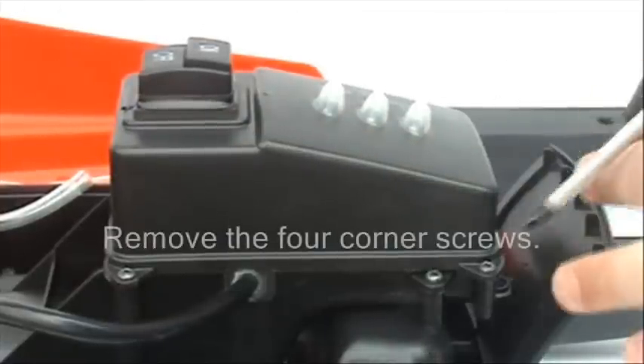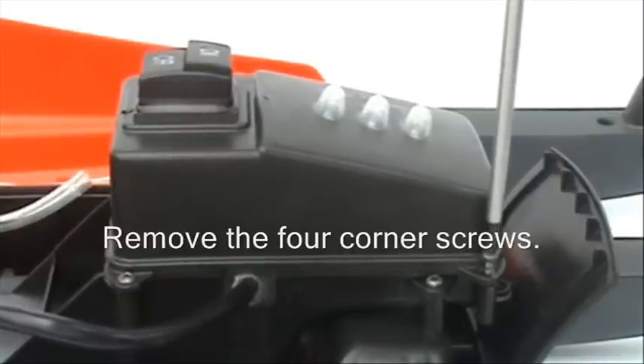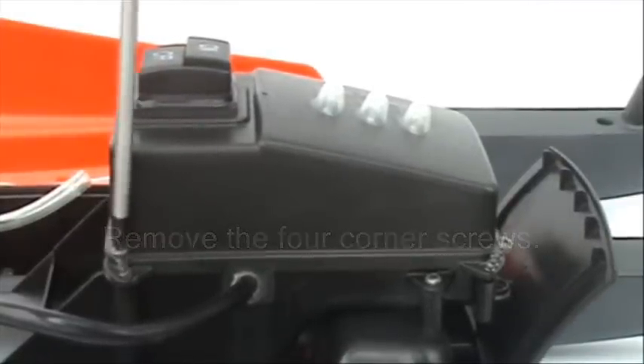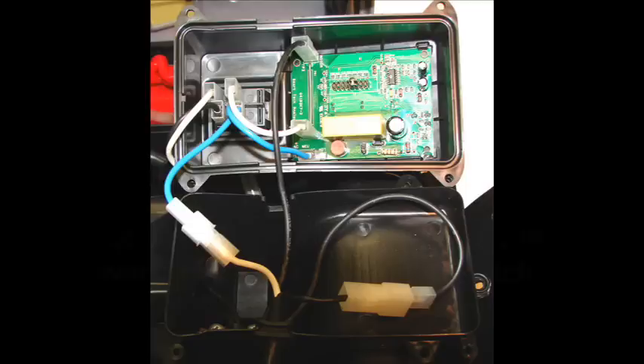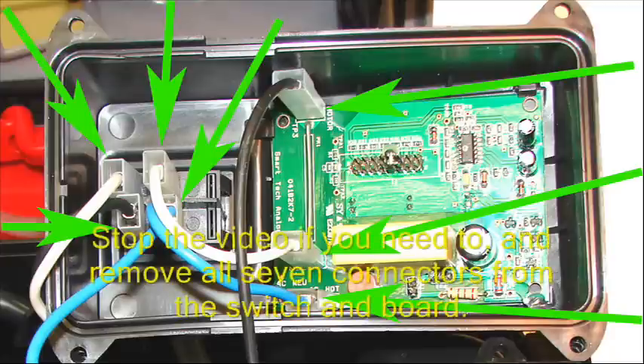Remove the four corner screws. Remove the wire connectors from the switch and the board. You might want to pause the video here while you remove the connectors.